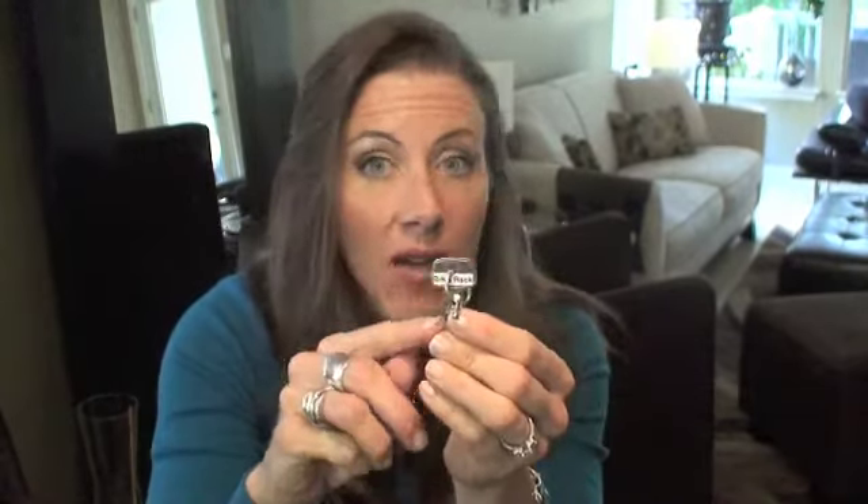But these labels — which, as a matter of fact, have been on here for several months — have not worn off or peeled off at all. So they're pretty durable.